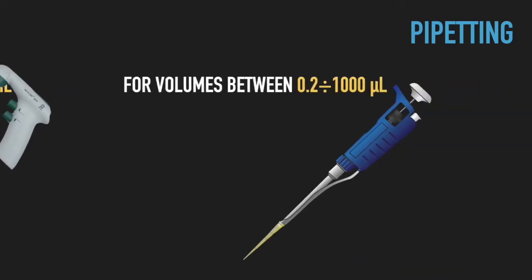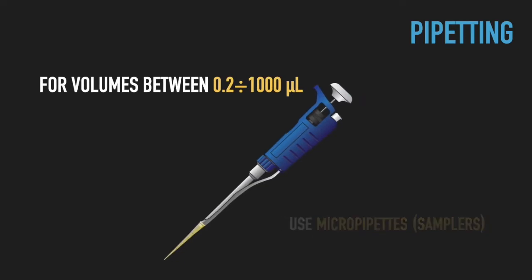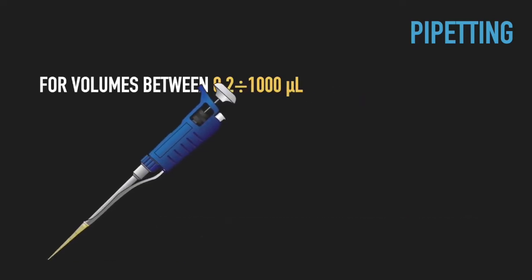Most common, however, are hand-held micropipettes, sometimes also called samplers. These micropipettes come in single and multi-channel variety.